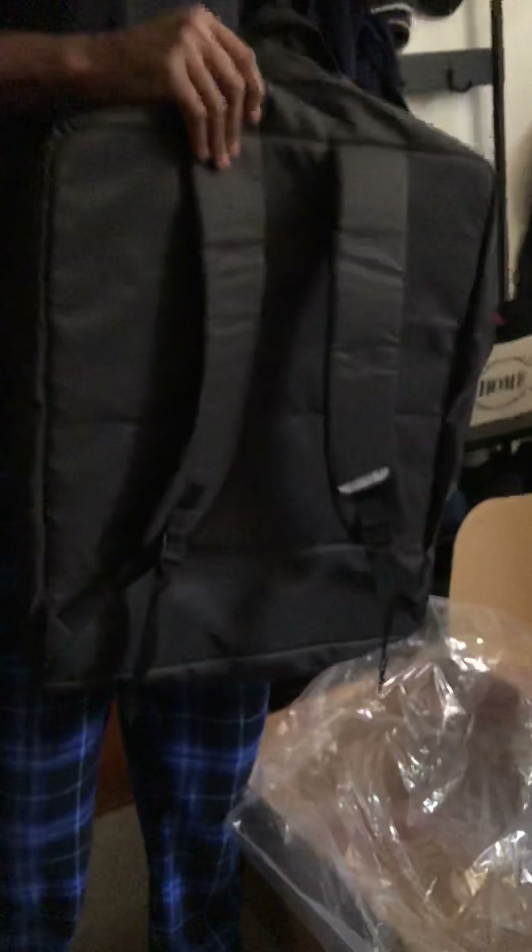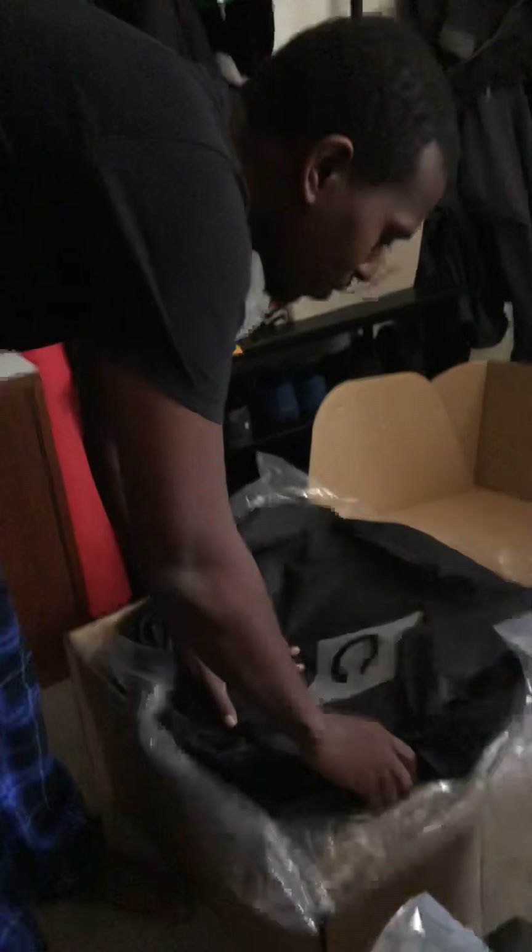What else is in here? What's this thing here? Looks like a carrier. Backpack for the stroller. That is amazing. That's definitely something I've never seen before and so smart.